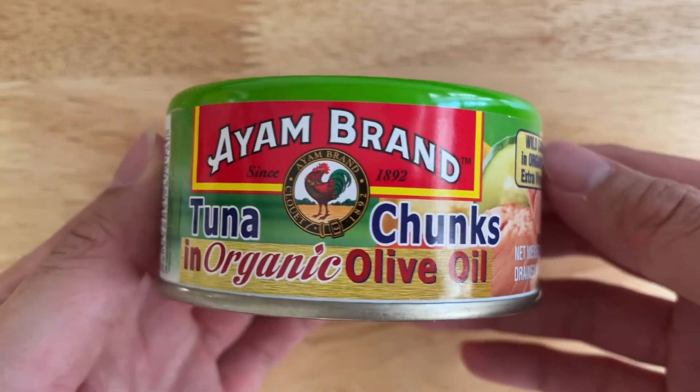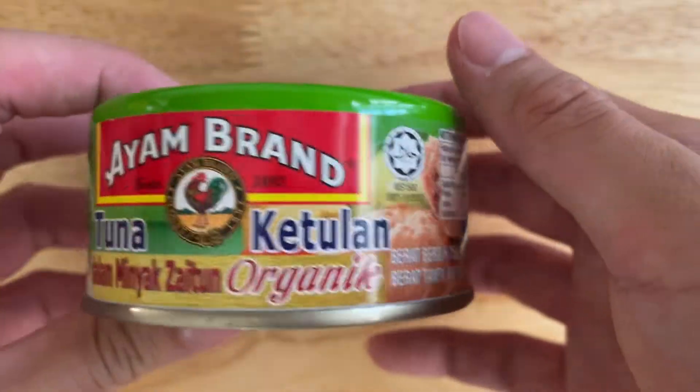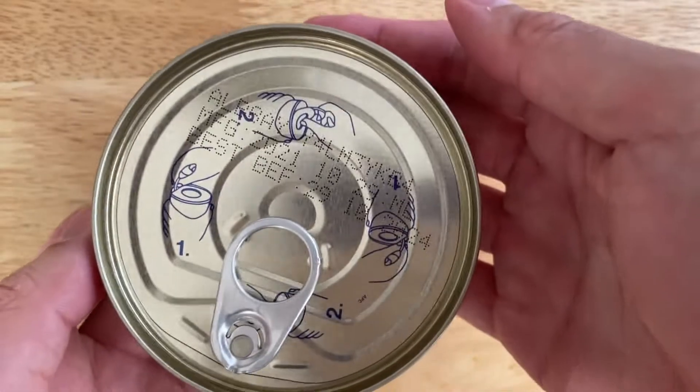Hi everyone, today I show you this tuna chunks in organic olive oil. So this is how it looks like from the outside. Alright.